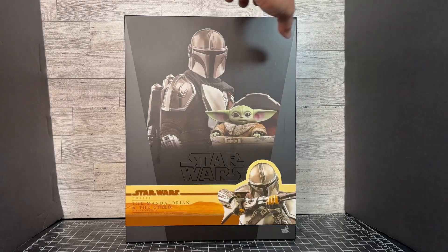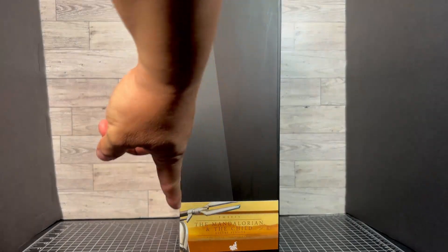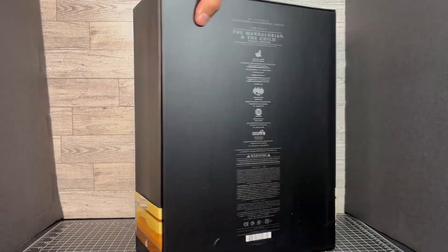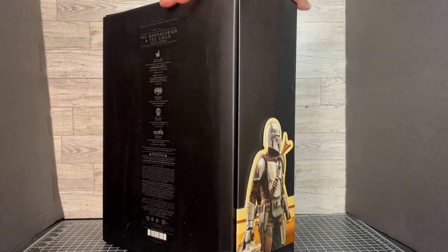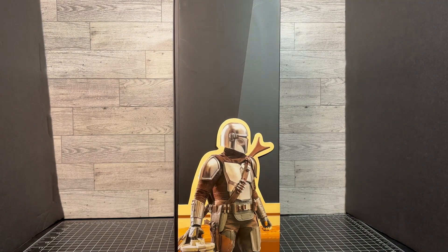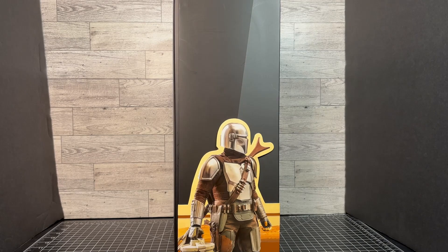Now let's go ahead and take a look at the side here. Here you get to see the other side of the rifle, the end. The back just shows some information. And again, we go back to the other side. Here is the Mandalorian. And if you notice down there at the bottom, or on his right hand, he is holding the Camtono. That's where they store the Beskar in there. So let's go ahead and open this up and take a look at it.